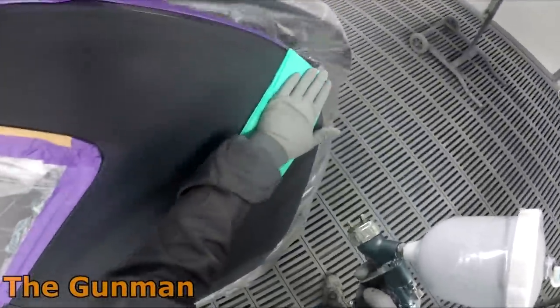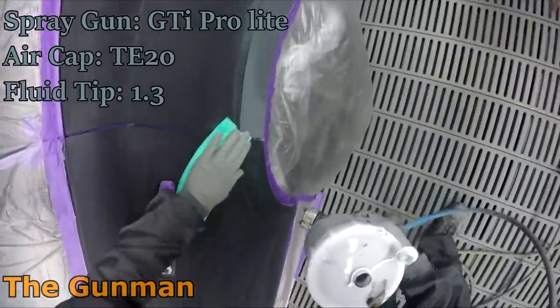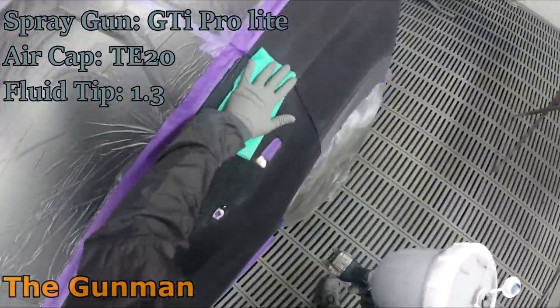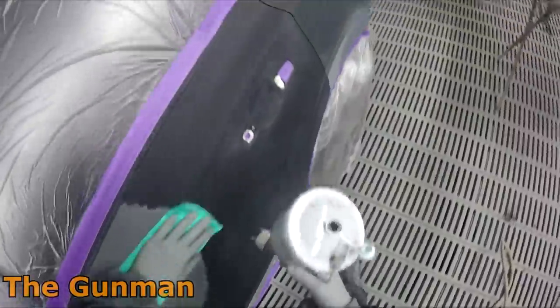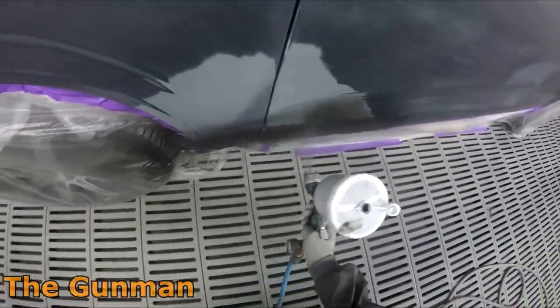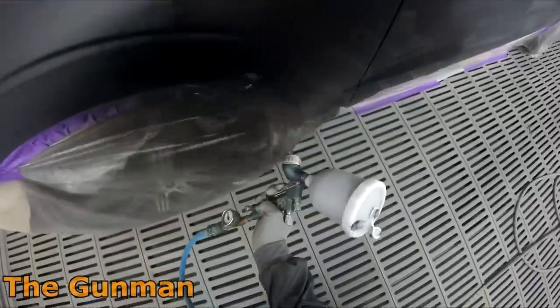Don't confuse it with full water-based paint. Water-based paint is the stuff you probably used as a kid in primary school — it will always wash off with water, no matter how long down the track. This stuff here is waterborne, which is different. Think of the water as a vehicle; it still has around 12% solvent in it, so once it's dry, water will not actually touch it.